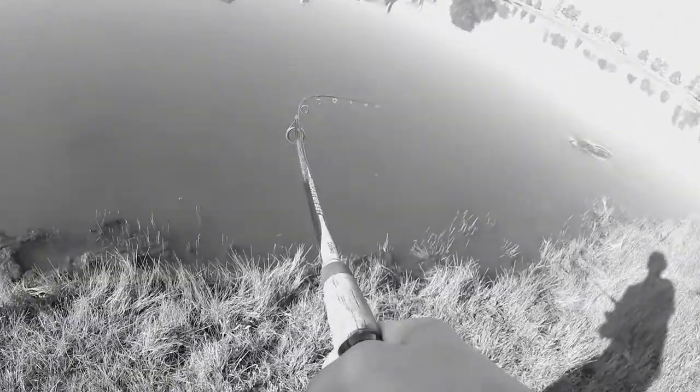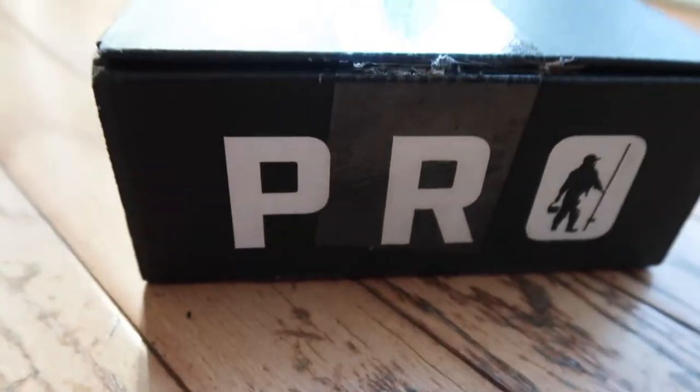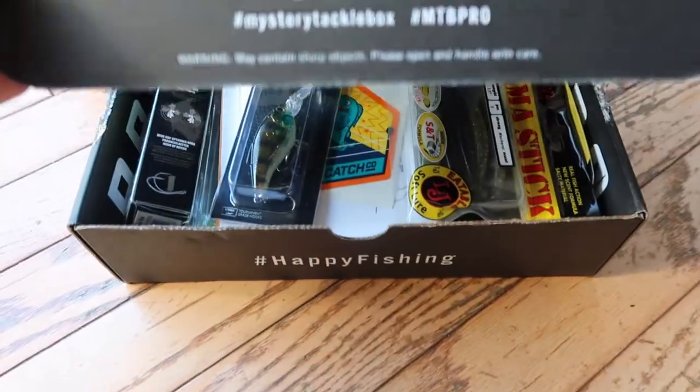Welcome back everybody. Today we have the July unboxing of the MTV Pro Box. Let's jump right into it. Pull out the dibble and see what we've got.